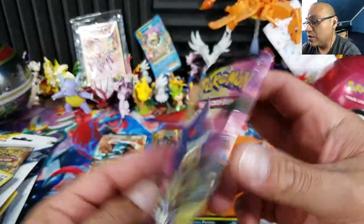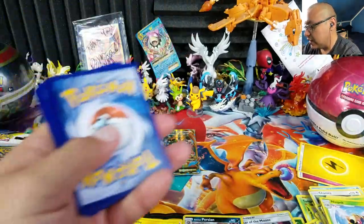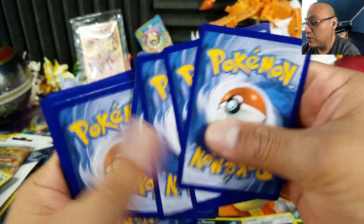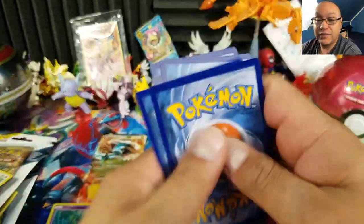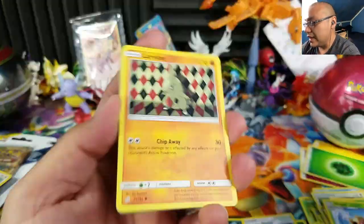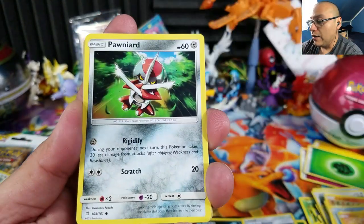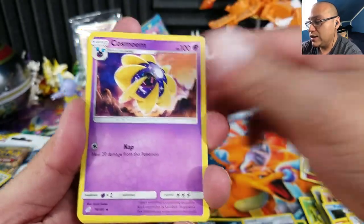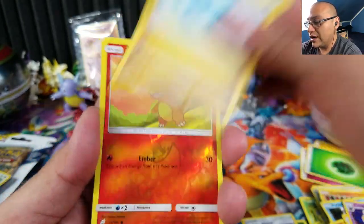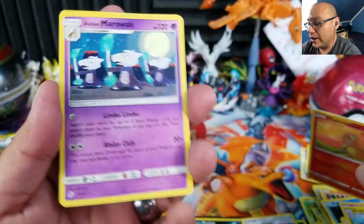Team Up is the last pack — our last chance for something cool, maybe a nice Tag Team, or at least a reverse holo Jirachi, which I really need for my deck right now. We get Pawniard, Alolan Geodude, Farfetch'd, Castform, Dragonair, Charmander, a reverse holo, and an Alolan Marowak. Okay.